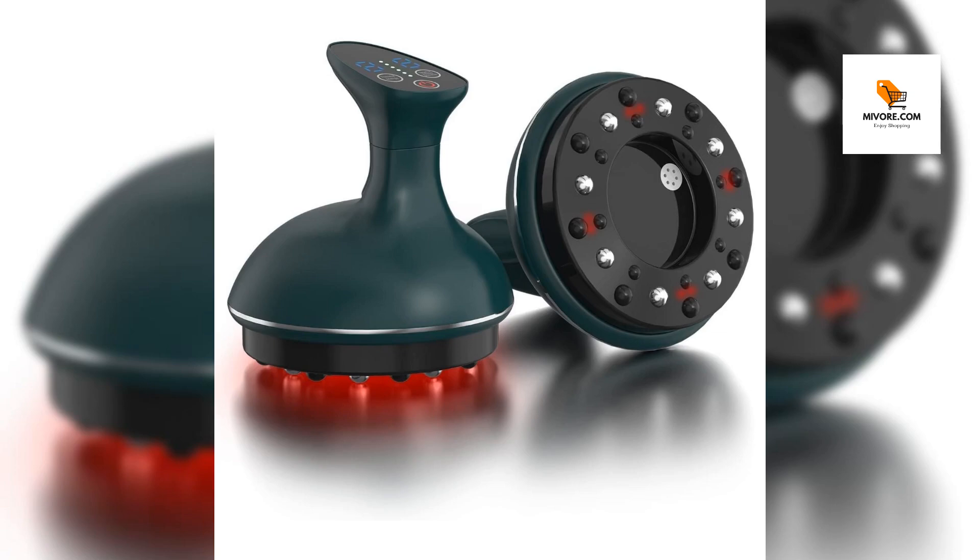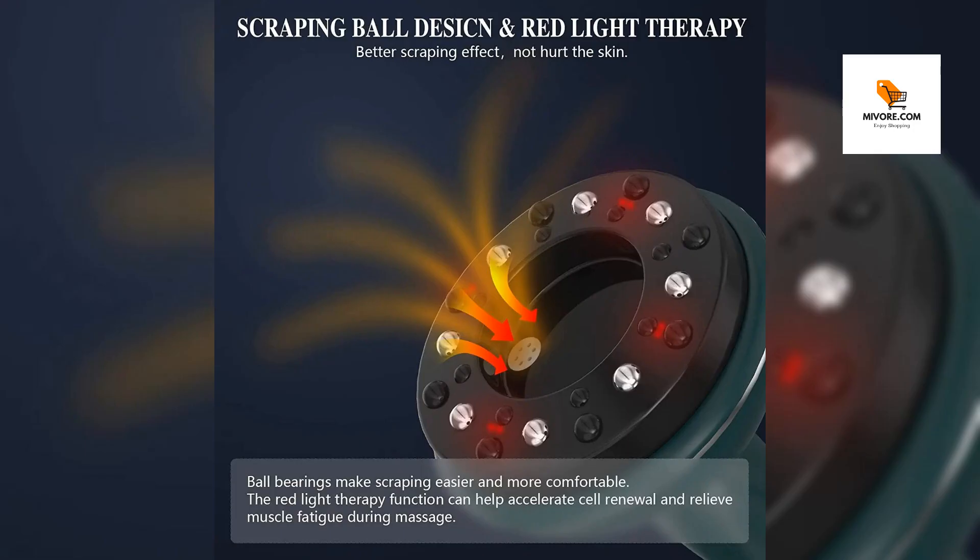Revitalize your body with electric gua sha scraping. Transform your self-care routine with our Electric Vacuum Cupping Massage Set, an innovative solution for effective anti-cellulite therapy and soothing body pain relief. Designed for adults seeking a rejuvenating experience, this electric-operated massage set is a game-changer in the world of wellness.